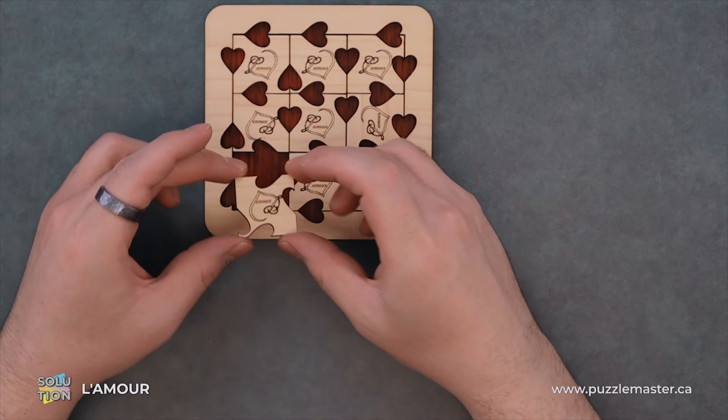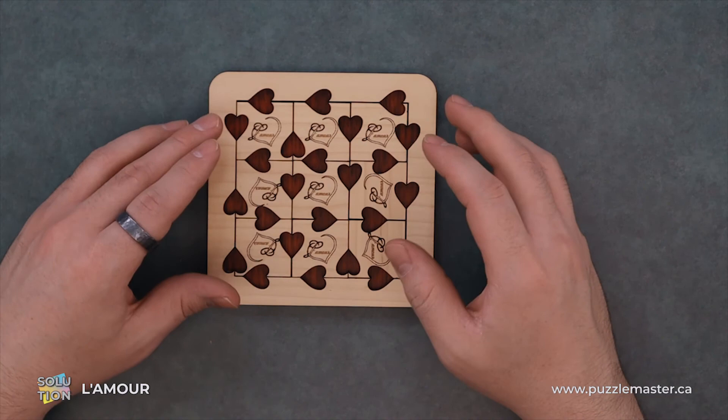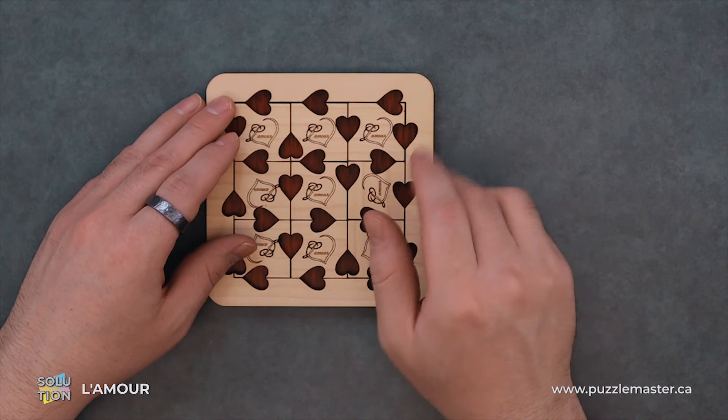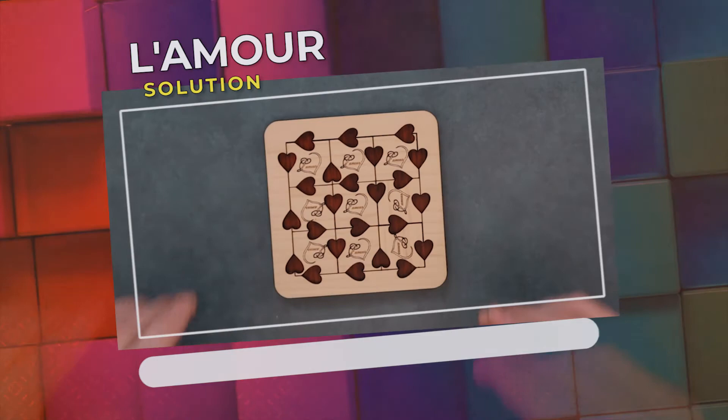And our final piece. You can see all the hearts are just exactly like... it's like they cut out the hearts first and then sawed out all the pieces. Of course that's not how it was made — it was probably laser cut all at the same time and etched. But yeah, all of them sit perfectly with each other.